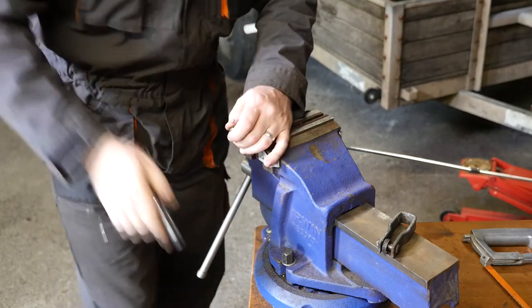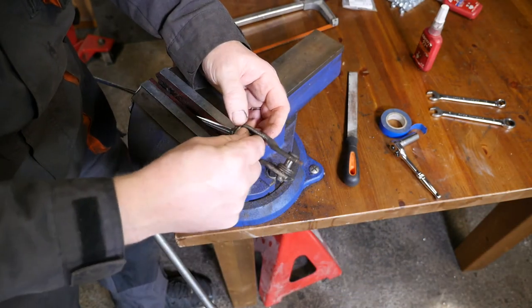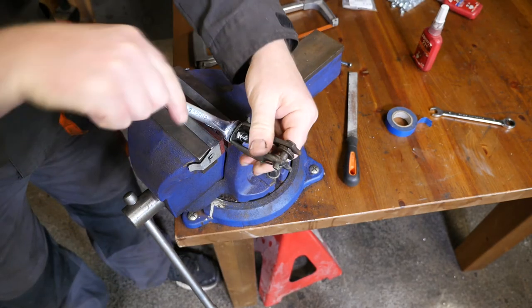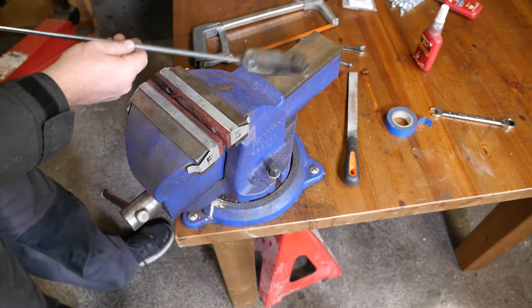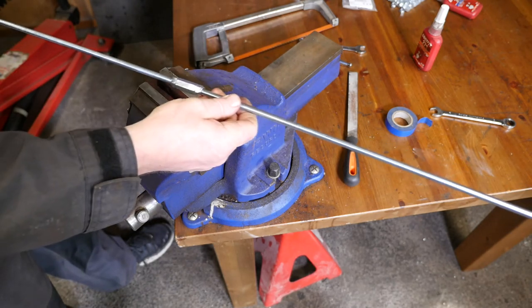I've put a lock nut onto the thread on the end because this bracket — the part that attaches to the main coupling — goes on here. Using a 13 millimeter spanner we can lock that tight. So that's now ready to go on the other end, onto the pull bracket underneath the trailer.